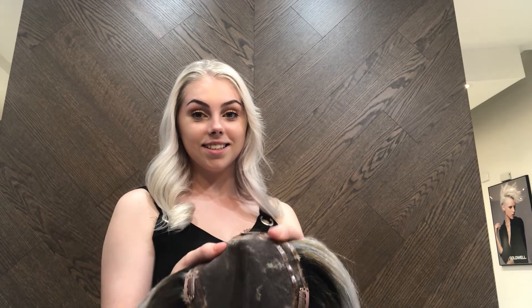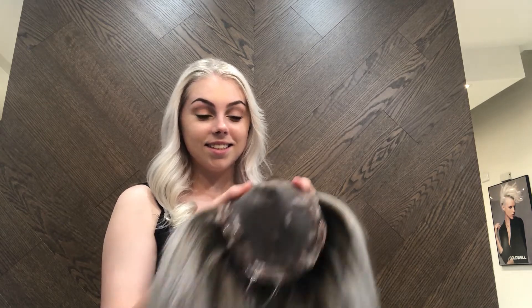When wearing the topper, make sure all four clips are open. Place your thumbs either side of the clips. Flip the hair upside down. Bring the first clip about an inch off your front hairline.